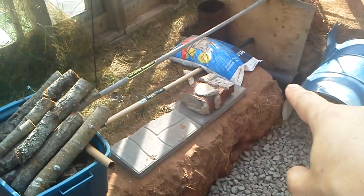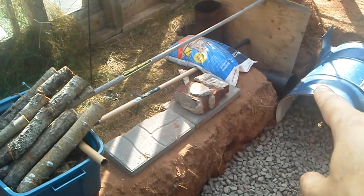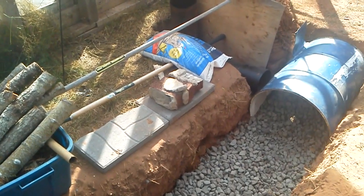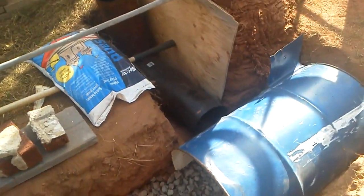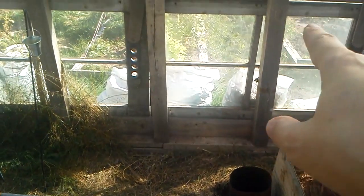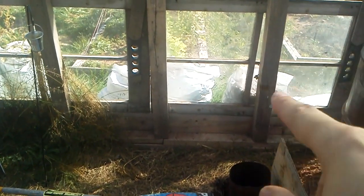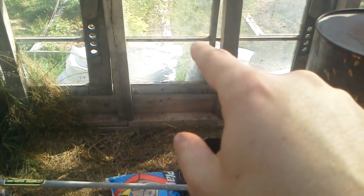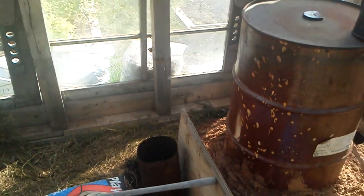Here you can see this other piece of pipe — that's going to be tucked in here. There will be an L in the baffling, which will direct the gases out that piece of pipe. This will connect here, go to an elbow, up, and then this piece of glass is going to get replaced with a piece of plywood. There will be a thimble, and I'll go straight out through it. The fresh air intake and the chimney will be side by side — that's the way it's going to work.